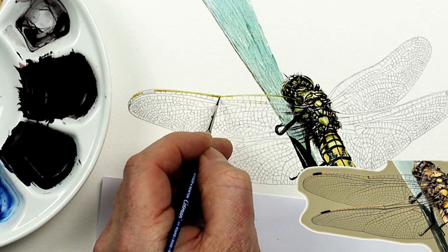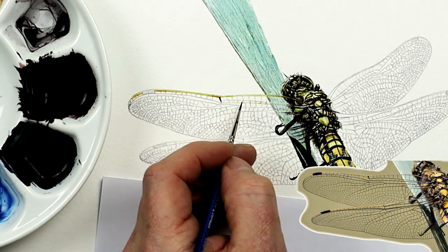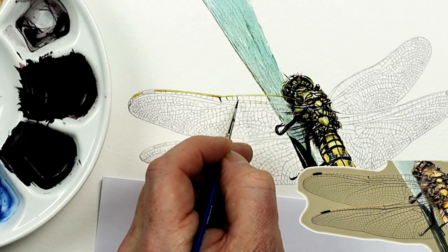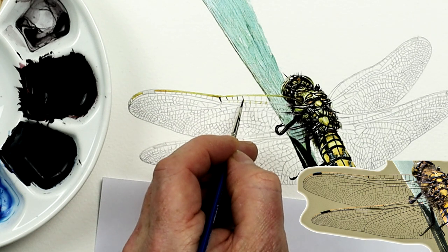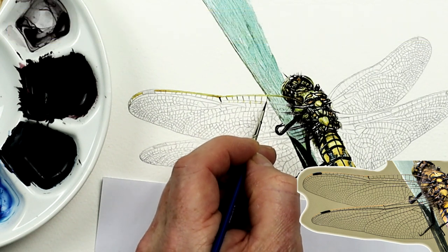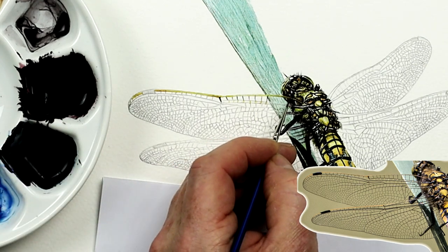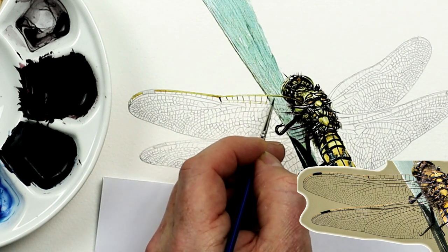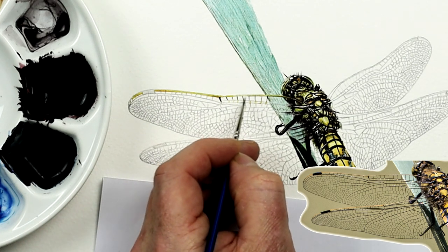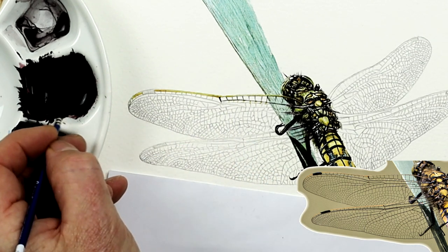I'm going to start here — it doesn't really matter where you start. You will find as you paint these, as I noticed during my test, that some lines are thicker and some are thinner; they all tend to vary. So let's just get these in fairly neatly. If you do it with the lightest of touches first, you can always come back in and darken or widen them if you need to. The initial thing is really to try and get a line in there, even if it's the finest line possible with your finest brush. Avoid overloading that detail brush — just grab a tiny amount on the tip.